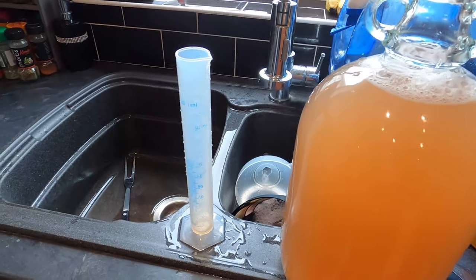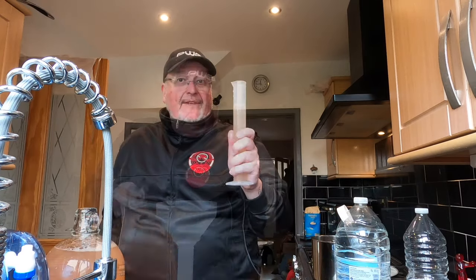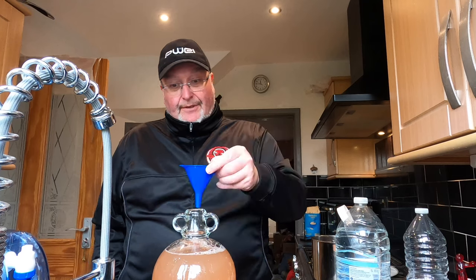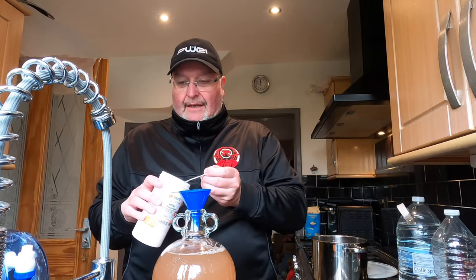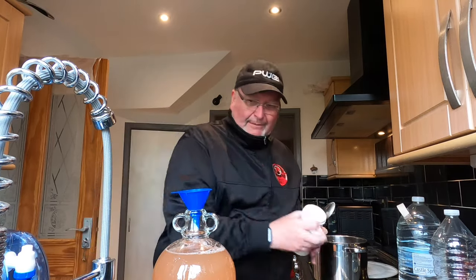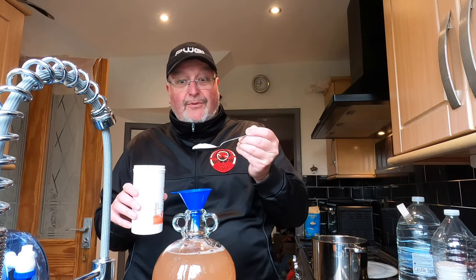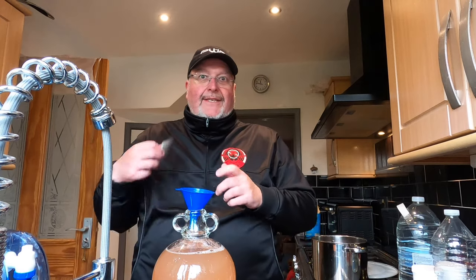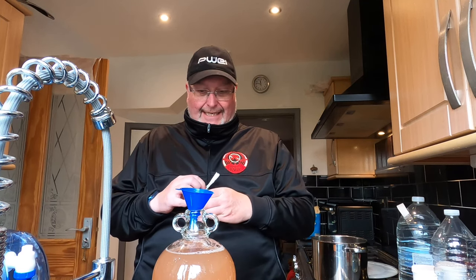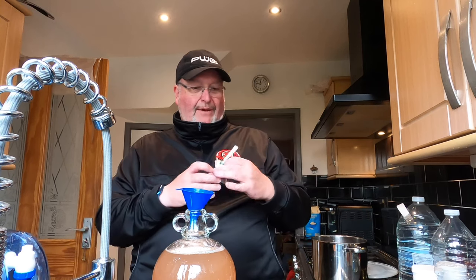I'm taking the original gravity — sacrificing 100ml into the hydrometer tube. It's currently too warm so it goes in the fridge for about half an hour. Meanwhile, I add a flat dessert spoon of pectalase — very heavy in pectic enzymes — followed by the same amount of yeast nutrient. Then I add about a third of the Gervin GV13 cider yeast packet.